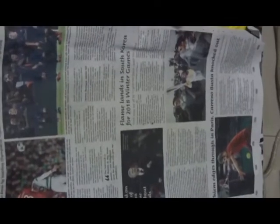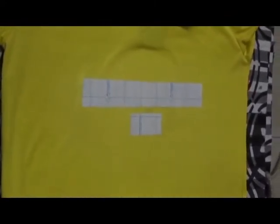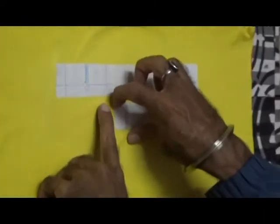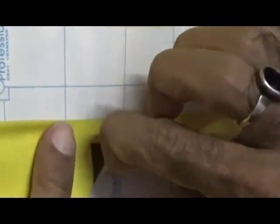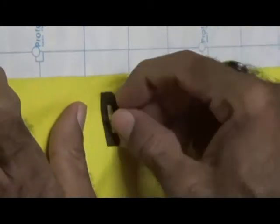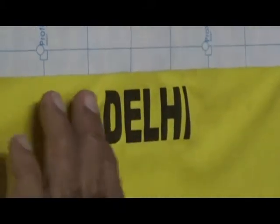After pressing, then carefully remove the newspaper, and then carefully remove the transfer paper.